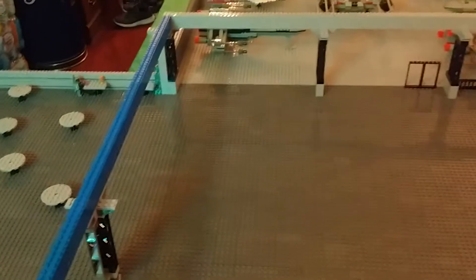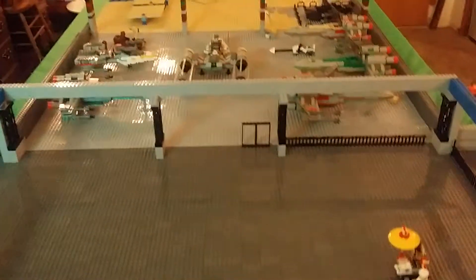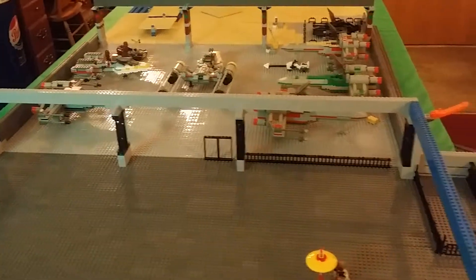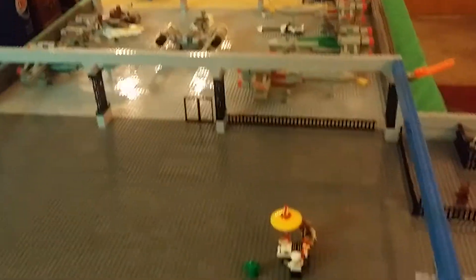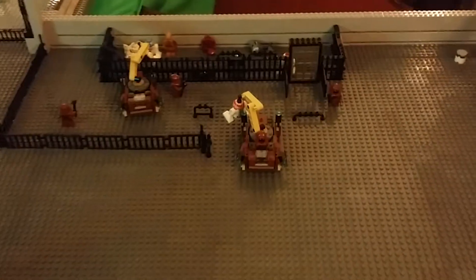And this is what it looks like from behind the table. And here is the jawa's little compound.